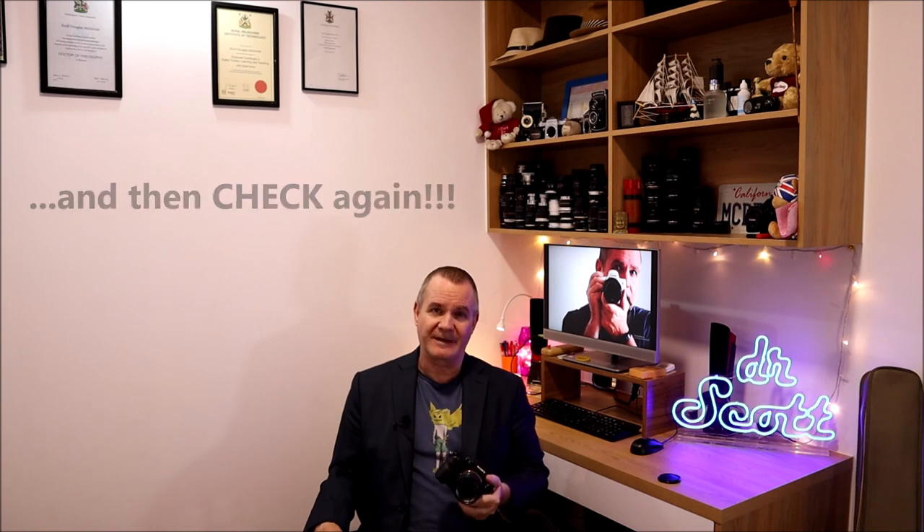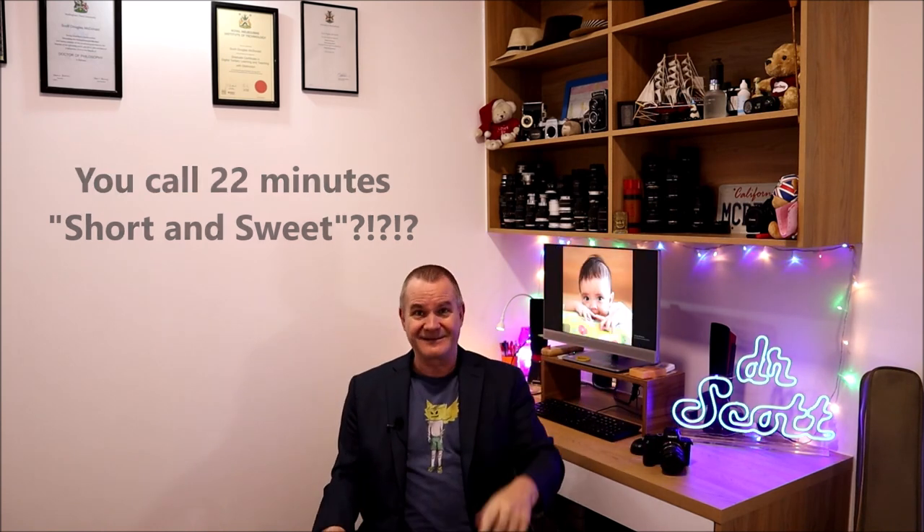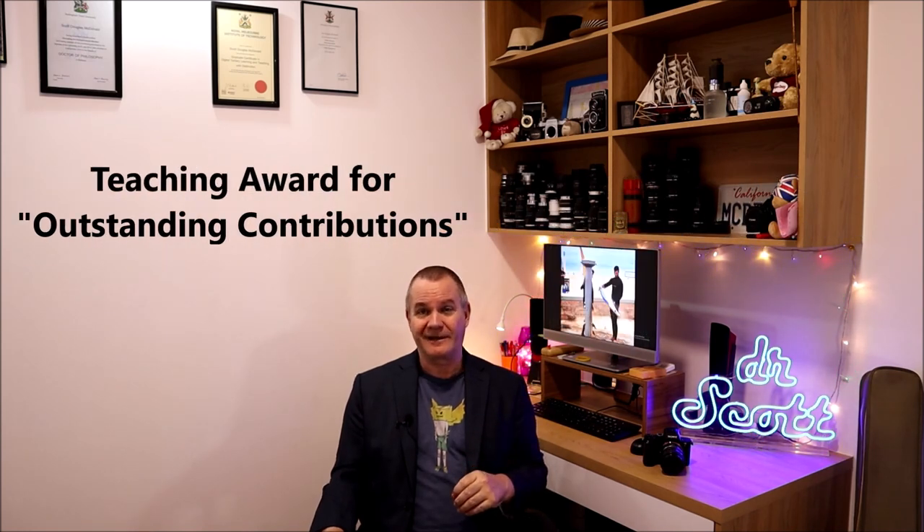You always need to be checking that focus up to the last second before you take the photo to make sure your results are what you're expecting. Hopefully that was a short and sweet video for you this week. I just share these things with you and hopefully you learn from them. We'll get back next week to some vintage lenses. At Modesty Photography it's all about saving you money, simplifying processes, and sharing experiences. Also this week I won a teaching award for outstanding contributions for 2020 at my university.